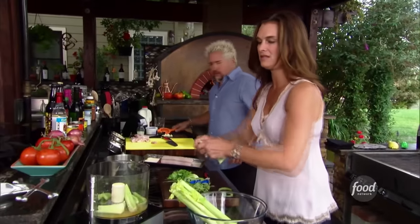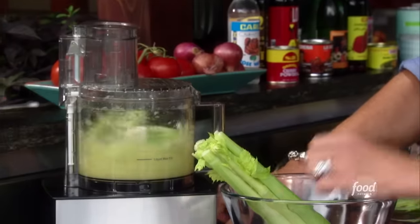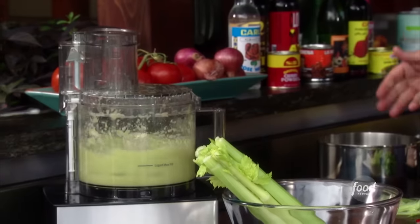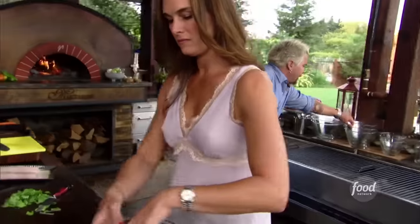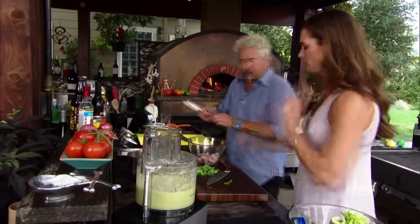That's enough celery — these are pretty big stalks. Throw that in there. The great thing about the celery is it's going to add some nice sweetness. We'll let this kind of puree up. Let me grab a bowl — you want to give me a little chop on that?